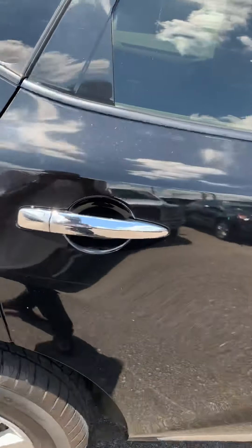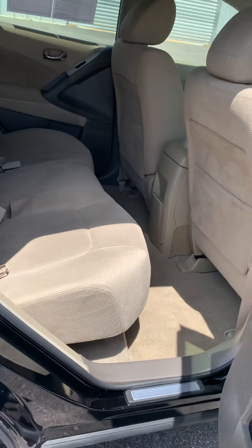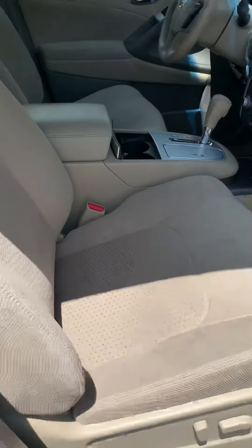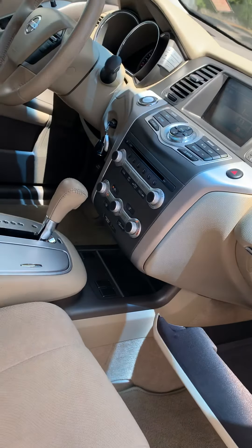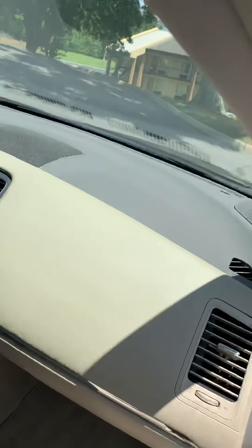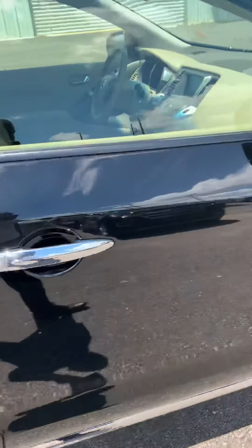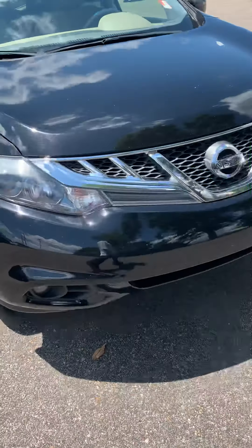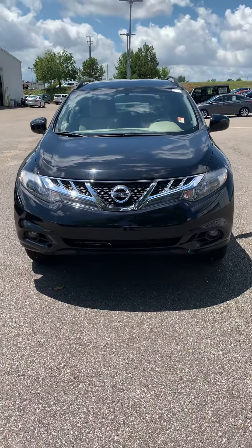Really clean vehicle. This is the other side of the back seat. Power doors in the back seat as well, and power seats in the passenger seat. Once again, this is Troy from San Boswell Honda. Just wanted to show you a quick video. Hope you enjoyed it, hope I helped out. Have a great day.